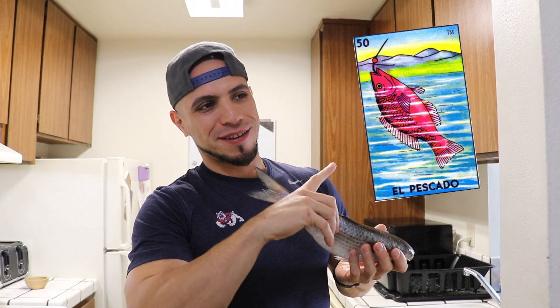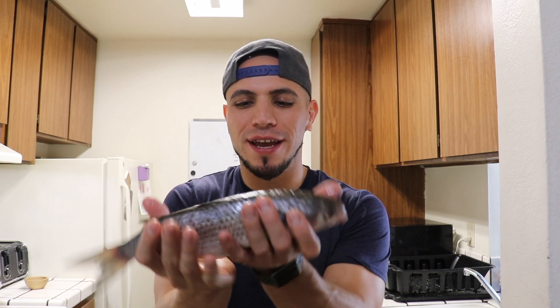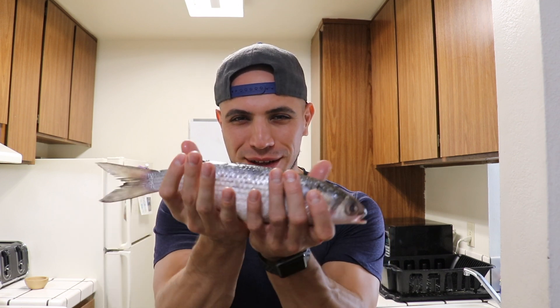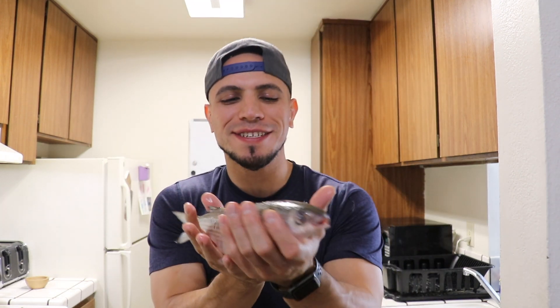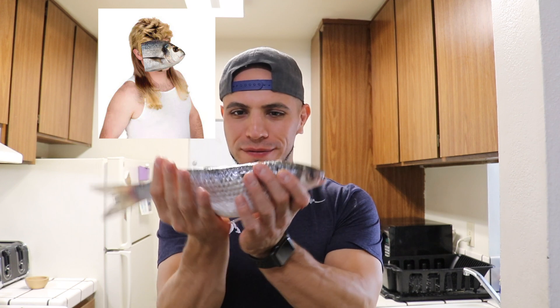For those of you that played the idea — earlier this morning I went to the fish market and I was like, man, I feel like grilling me up a little fish. So I snagged me one of these little bad boys. This is called a mullet. Mullet, like a mullet — mullet fish.